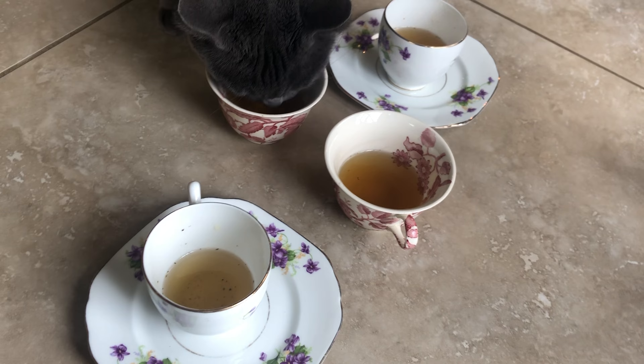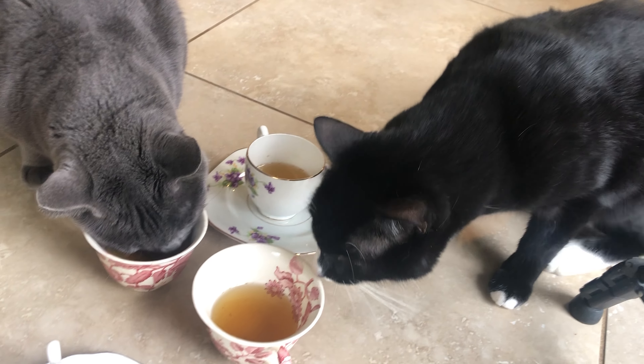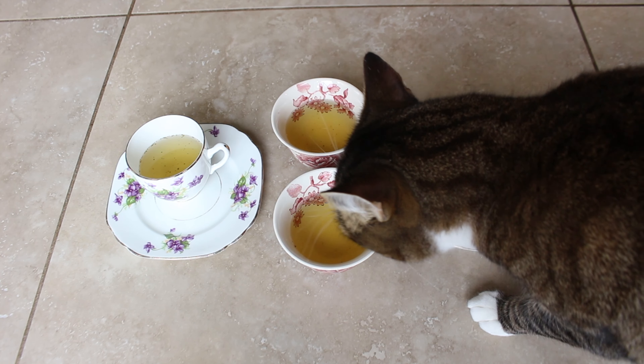Catnip has many benefits for cats including stress relief, encouraging playtime, and can help with boredom. Catnip tea can be a fun new way to entertain your cat.